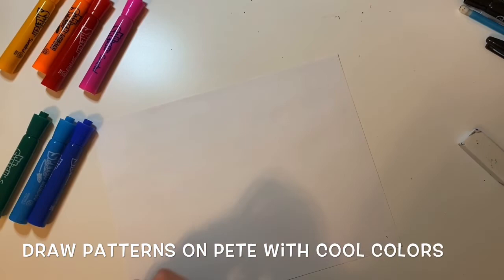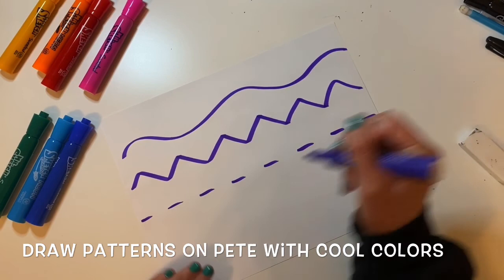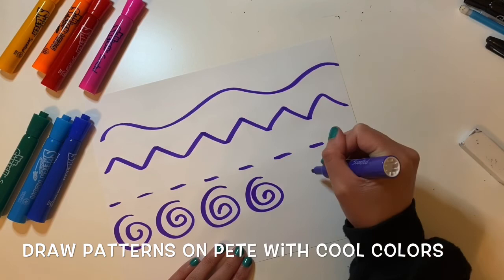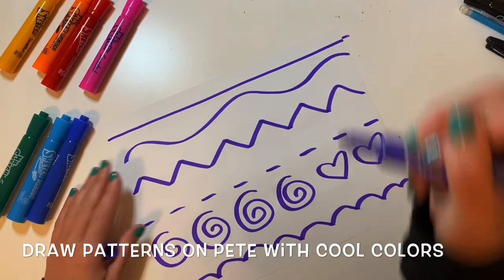First, I'm going to show you some different patterns you can use to fill in the space in your Pete the Cat. Remember, we are coloring this in the style of the artist Laurel Birch, and Laurel Birch loved to use different patterns and bright colors on her artwork. You could use some different lines like wavy, zigzag, dashed, or spiral lines. You could use shapes like hearts or triangles. All of those are good ideas to use on your Pete the Cat.